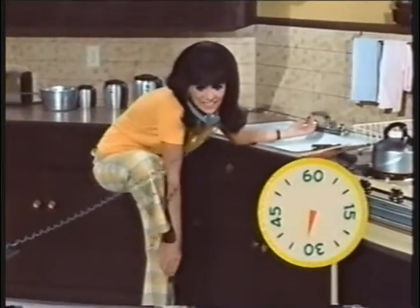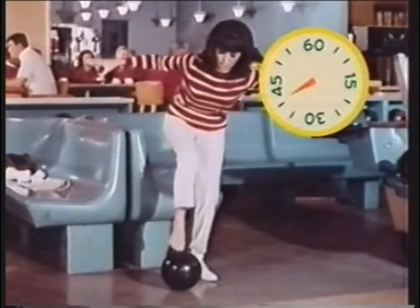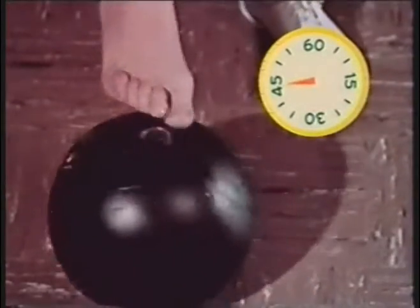Now massage those toes and let's cool down with a few bowling ball rotations. Place your bowling ball on the floor and stick your big toe into one of the holes. Now push slightly and rotate your foot. That's it. Let the tension go.